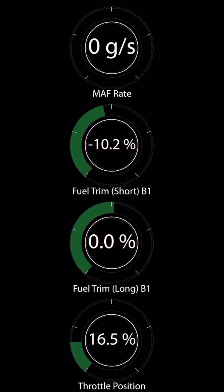Here I have set up the MAF, fuel trim, and throttle position sensors. You can see that the MAF sensor is reading nothing, even when I hit the accelerator pedal. So let's go inspect our mass airflow sensor.